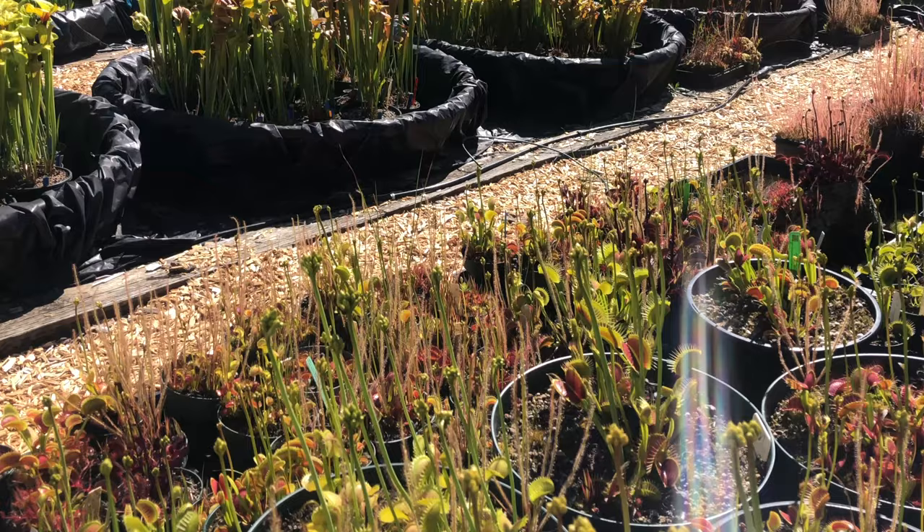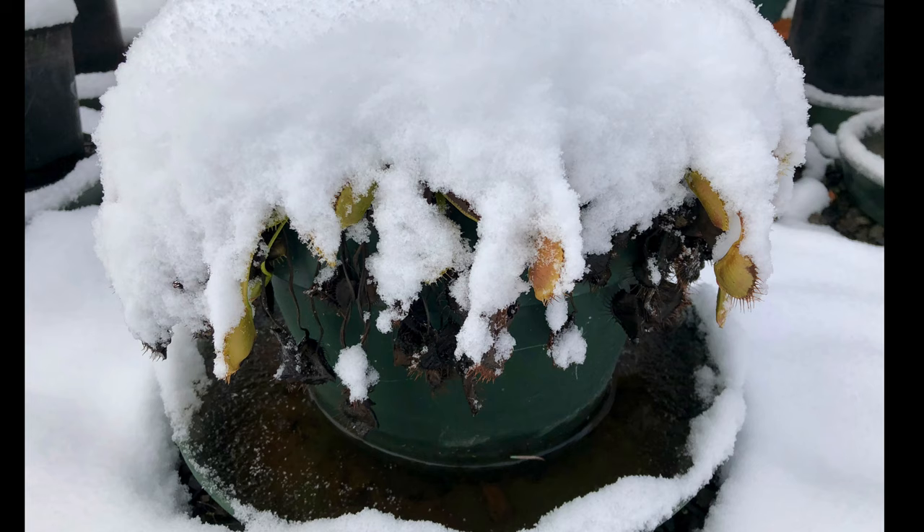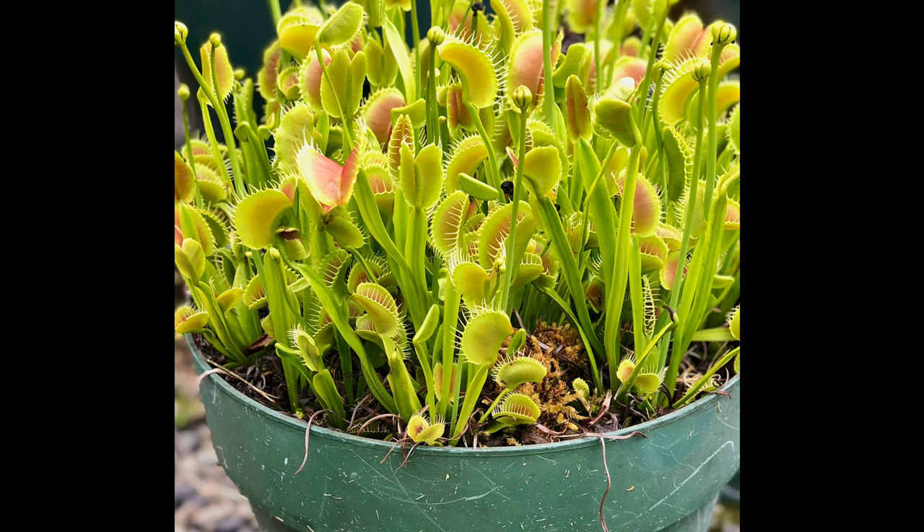These plants need a winter dormancy triggered by short days and cold temperatures. They stop growing in fall after the first frost, hunker down when there's snow and ice, and reemerge in spring when it's warm and sunny. So avoid the mistake of treating your flytrap as if it were a tropical plant — instead, grow it like an outdoor perennial.